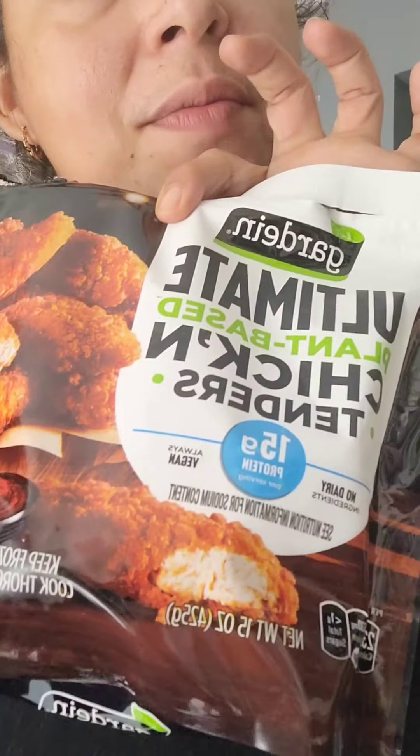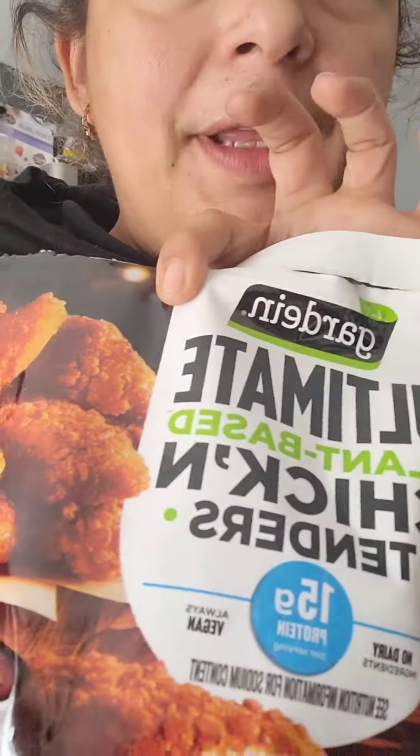Hello guys, welcome back. Today I'm making a quick video — one because I'm starving, two because I just realized I didn't review these with you. I honestly don't think I've had these before, but I guess we're gonna have them together today and reveal them. We are gonna have the ultimate plant-based chicken tenders from Gardein.